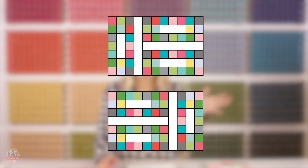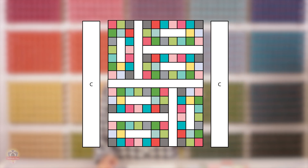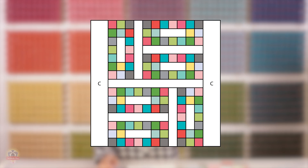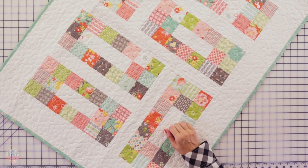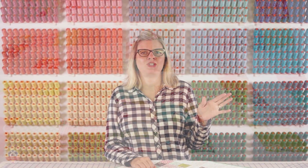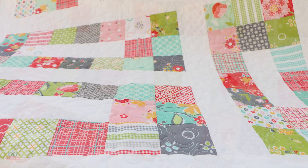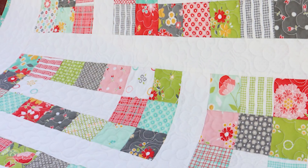Now you're just gonna put your two half units together with a Fabric D rectangle in the center and press. Then add your side borders and press, and your top and bottom borders and press. Your Mini Charm Chocolates quilt came together in a flash — you can definitely do this in two to three hours and it makes a great baby shower or housewarming gift. Download the free pattern at the link below and I'll see you next time.